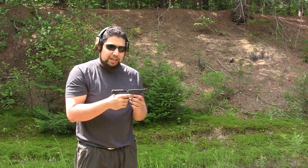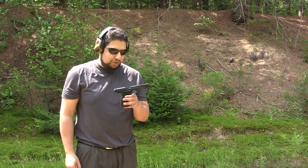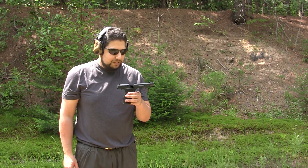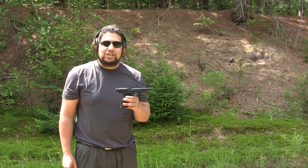No real jams, no real issues with the firearm, so we're quite pleased. I'm sure you guys will like it when you shoot it — I think I might pick one up myself. But we'll see, there's a lot of toys out there. Thanks again for watching and we'll catch you next time.